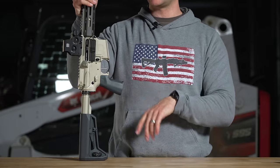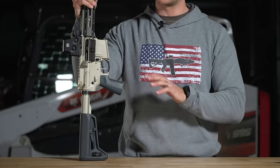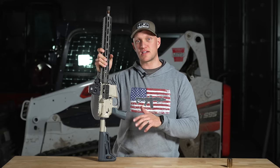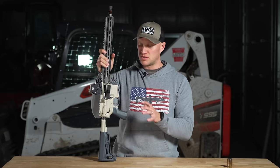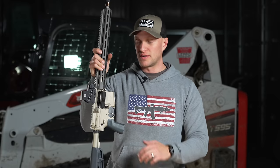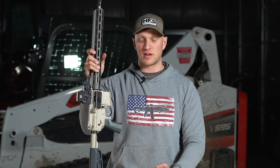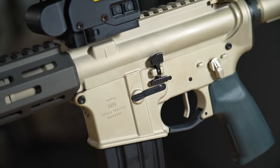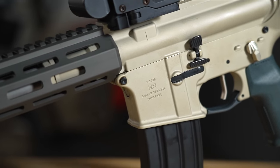Q is known for the machining and the looks of their rifles and this one is no exception. A lot of times people are under the conception that Q stuff is really expensive, and it is — the Q Fix, the Honey Badger, they're expensive rifles. The Sugar Weasel, I think Andrew picked this thing up for about $1,400, and for the features that come on it I think it's a better rifle than most in that price category.